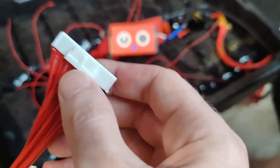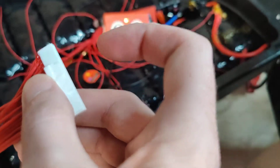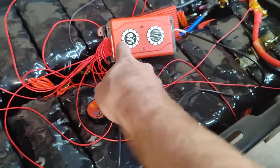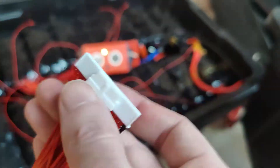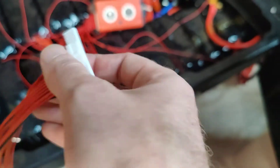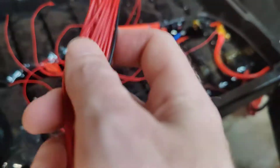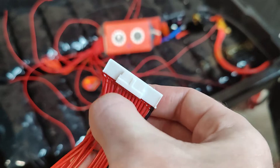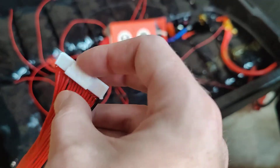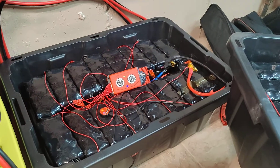What DALY needs to make — and I'm trying to get them to do this, because I would buy three more of these right now — is a Y-connector. This is the same leads on the actual BMS and the same that the balancer uses. We need this connector to plug into a Y, so it splits out to two: one going to the balancer and one going to the BMS. You'd be done, and it would be added in literally seconds per battery without cutting or soldering anything.